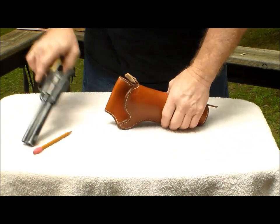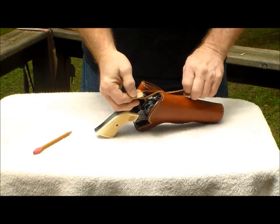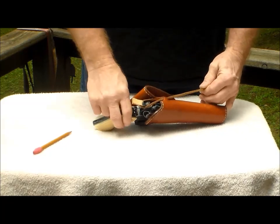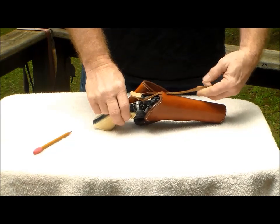The way that you want to do it is just take your gun, put it in there, slip it over the hammer, and just pull it down. You don't have to pull it tight, but to each his own — however you like it.